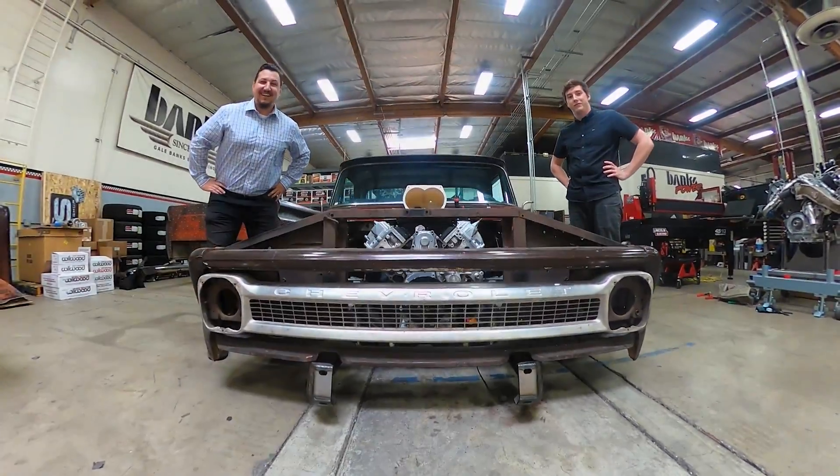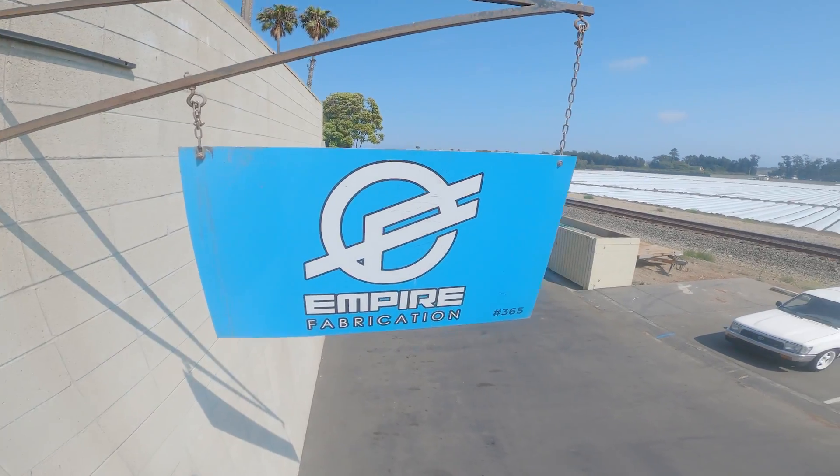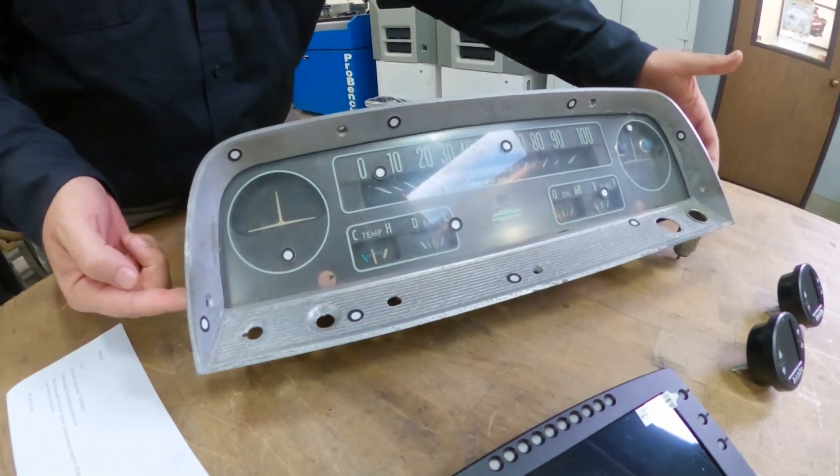Wait till you see the new sheet metal. Sean at Empire Fab has been making metal magic. We'll check in with him and then we'll get to work on our new digital dashboard — it's all in the next episode.